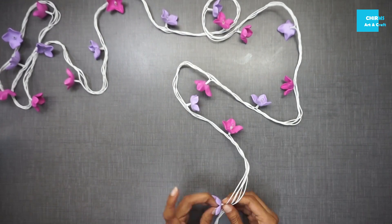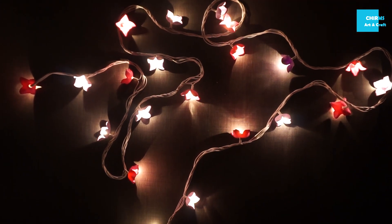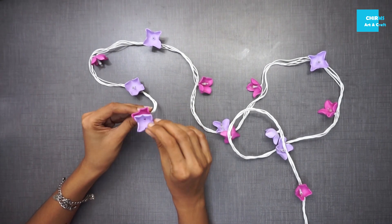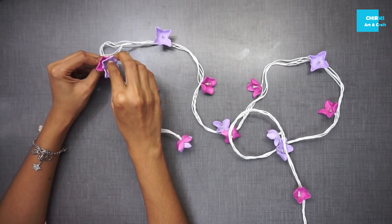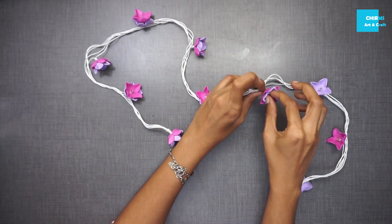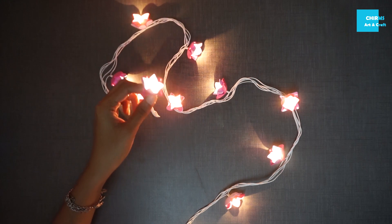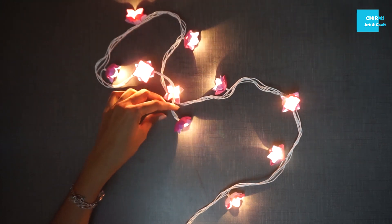We are going to reach the best part of this project — look how beautiful it turned out. Now the next technique is to insert a flower on top of another flower. Use alternate colors in this technique as well. Once you insert everything it looks something like this, and with the lights on it looks stunning. There you go — you have a beautiful fairy light decorated with cute foam flowers.